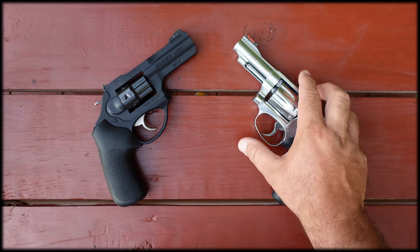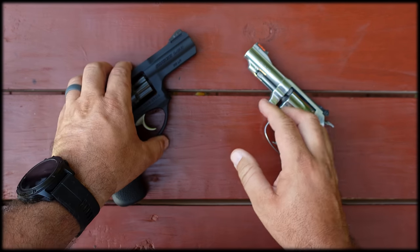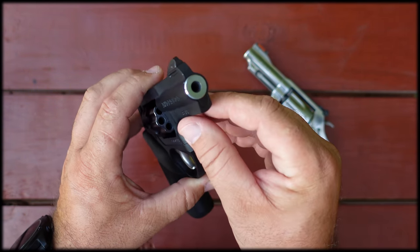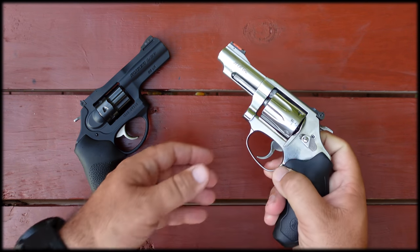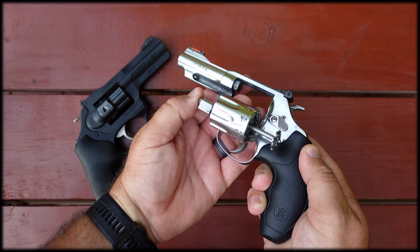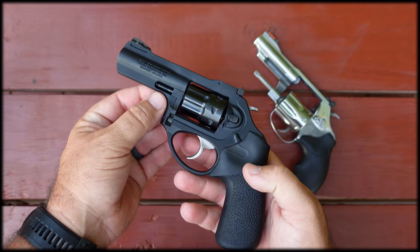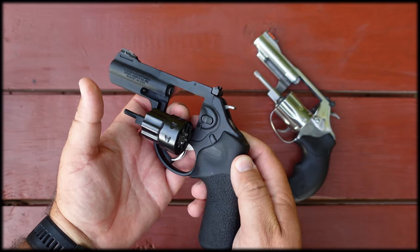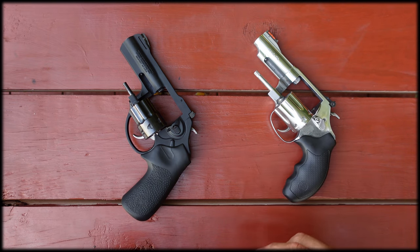The Smith & Wesson gives us a recessed crown while the Ruger does not — my Ruger LCRX in 22 Magnum has the recessed crown but the 22 long rifle version does not. The Smith & Wesson also gives us a full-length ejector rod with excellent extractor travel, while the Ruger uses the same length ejector rod as it does on its snubby LCRs — not much travel. You don't need a full-length ejector for 22 long rifle, but it is nice and I do prefer it.